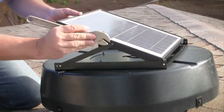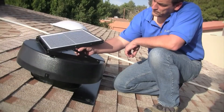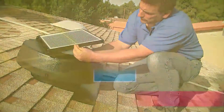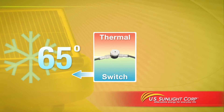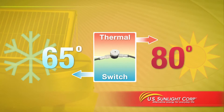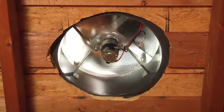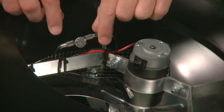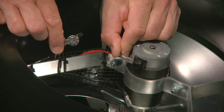The fan's tilt-swivel design allows you to find the best possible angle for the solar panel to get the most exposure to the sun during the day. The thermal sensing switch will turn off the fan if the attic temperature drops below 65 degrees, and restart it if the temperature rises above 80 degrees. If you'd prefer the fan to run continuously during the day, you can bypass the switch. To bypass the switch, disconnect the black lead from the motor and the switch, then connect it directly to the motor as shown.